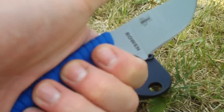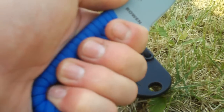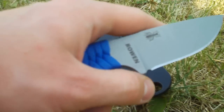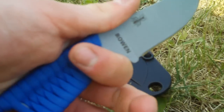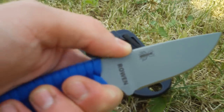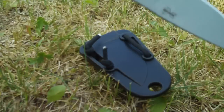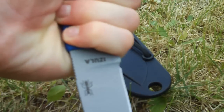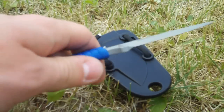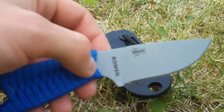The overall ergonomics of this knife are outstanding. I get a full forefinger grip, and my last finger fits into that little hole at the end very nicely — a very secure grip. You also get a little finger choil so you can choke up and put your finger on the jimping, which does work a little bit. I even like it in the reverse grip — it feels nice that way too.